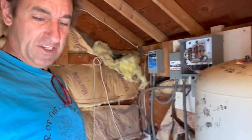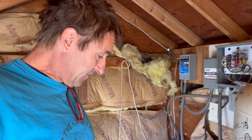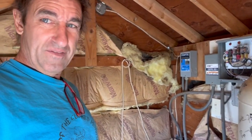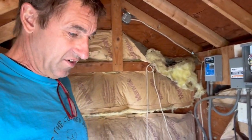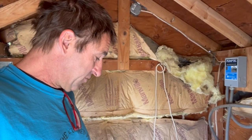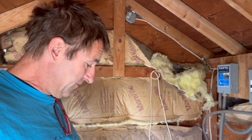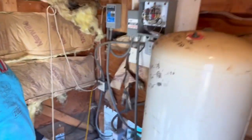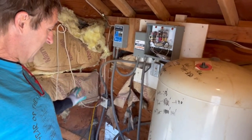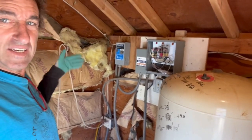I did my due diligence and research. According to Kern County, you can build a non-attached structure up to 120 square feet. This is 8 by 8 by 12, so that's 96 square feet. As you can see, this is a mess, but as long as I'm not rewiring anything, I'm leaving the wiring as is.